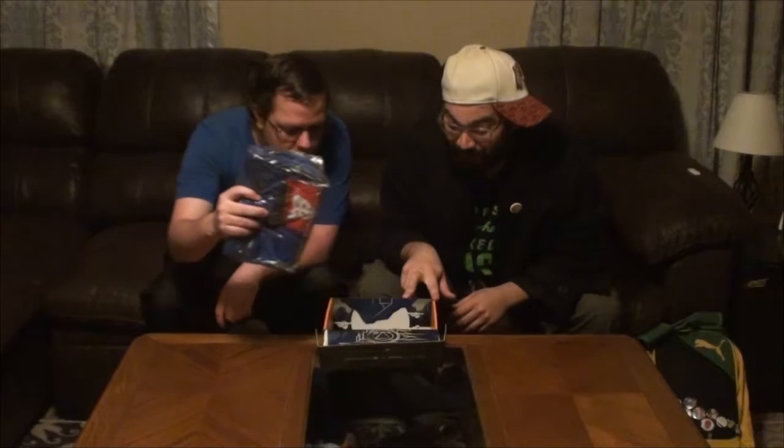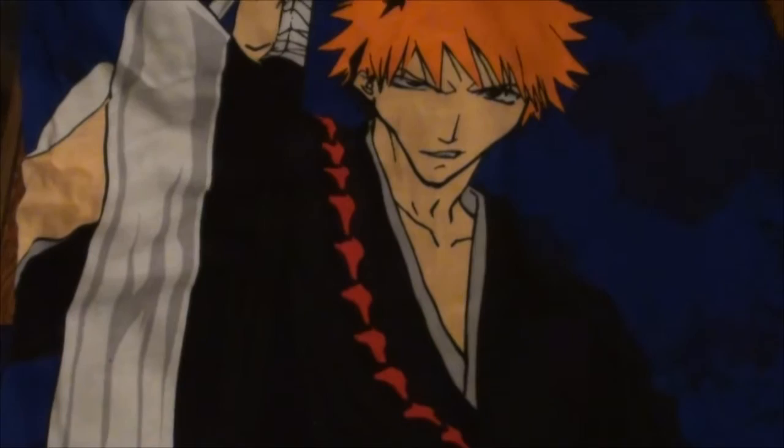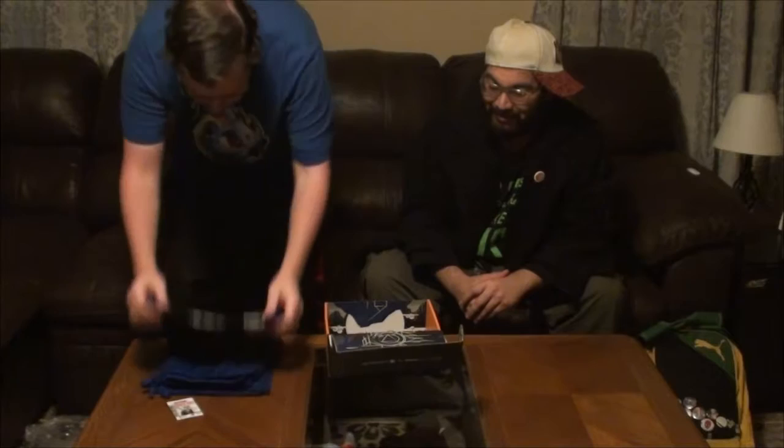It looks like fighting anime. Pretty good box. That's a shirt — no, those are shorts — actually, pajama pants. You got pajamas. It's a cool picture of Ichigo with his sword. And on the other side, I guess it's his name, Ichigo Kurosaki. But I might actually wear these. These are pretty cool. I'm eyeing something in there — I'm going to pull it out now.